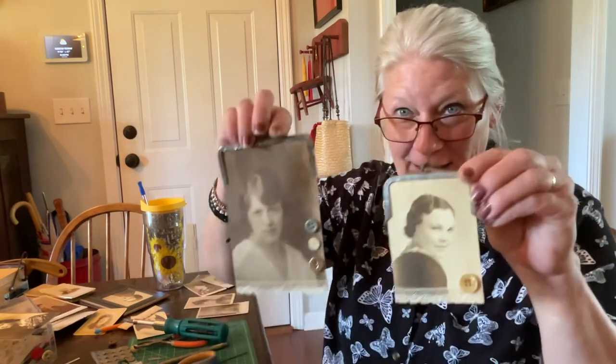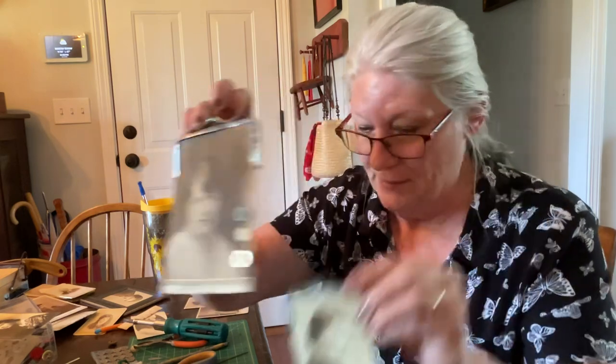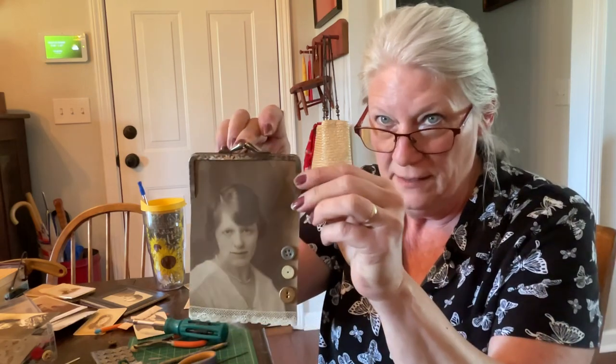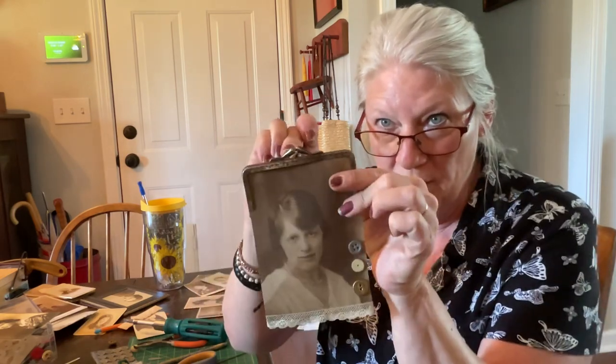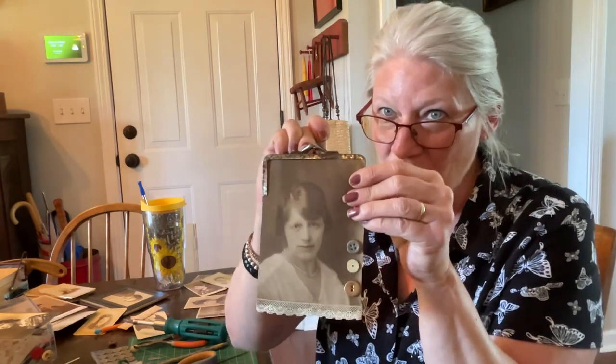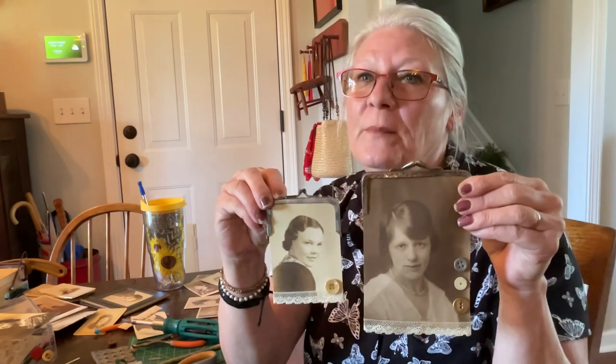I hope you've enjoyed this. I can't wait to get all these done. I'm going to hang them on the wall. I'm definitely not going to use nails — I have this straight pin that I'm going to hang on the wall, because these are so light. I'm going to finish the rest of these little coin purses into my special picture frames.